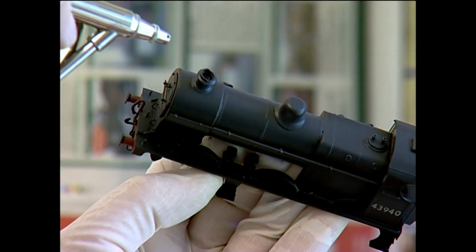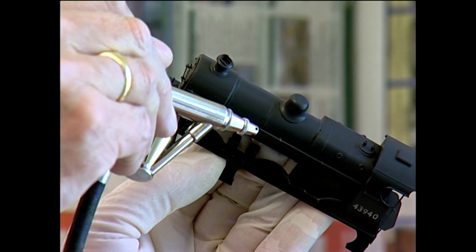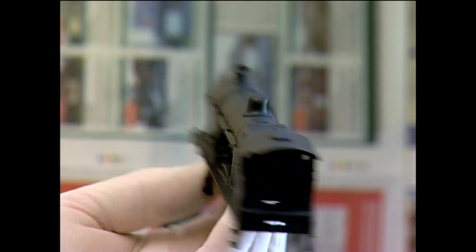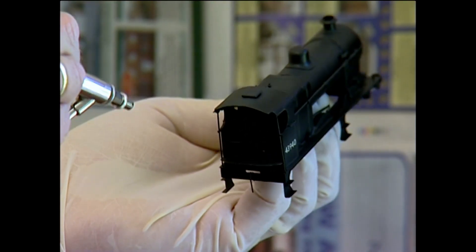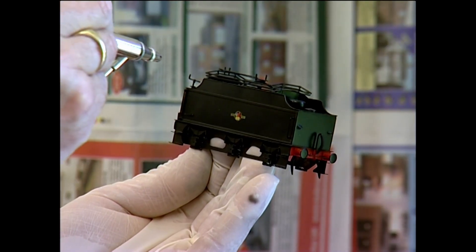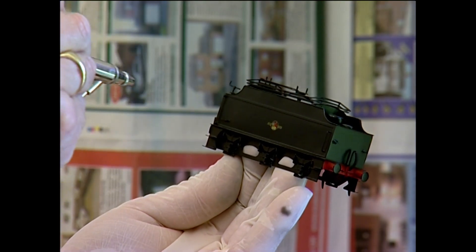It also tones down the shiners on the coupling. Just get plenty on the dome, which caught most of the smoke, and again the front of the cab, just to dirty up the cab windows very, very slightly. You can do the inside of the cab if it's detailed sufficiently, especially the cab floor. I'm going to go for the tender now — just a gentle spray over, tone down the emblem there.